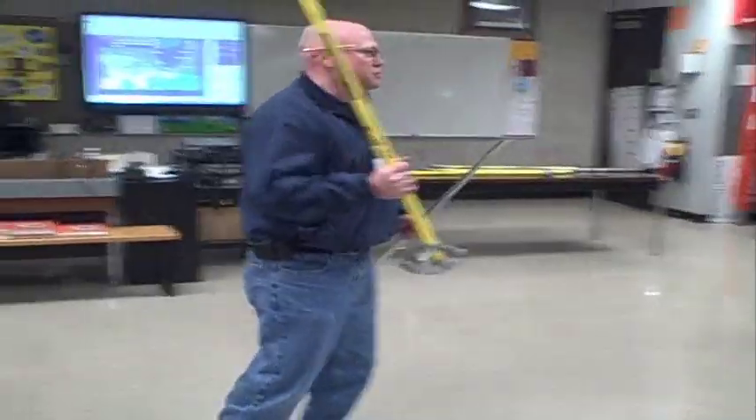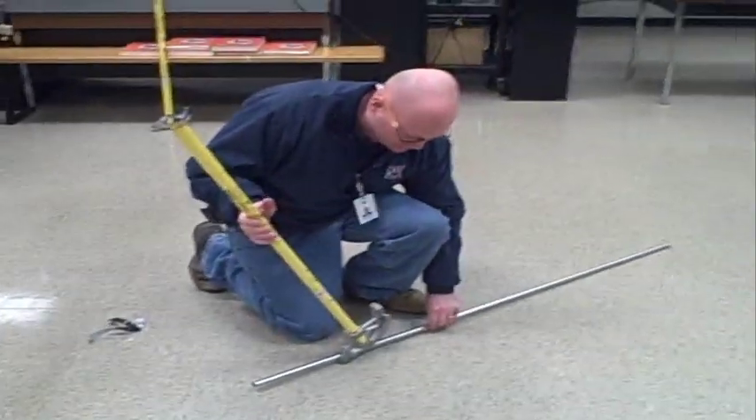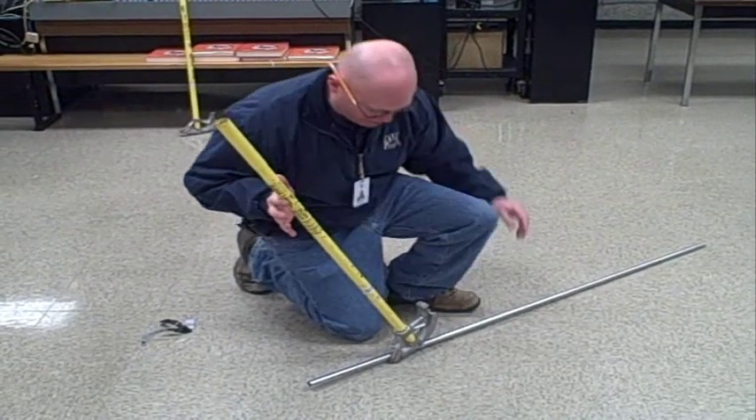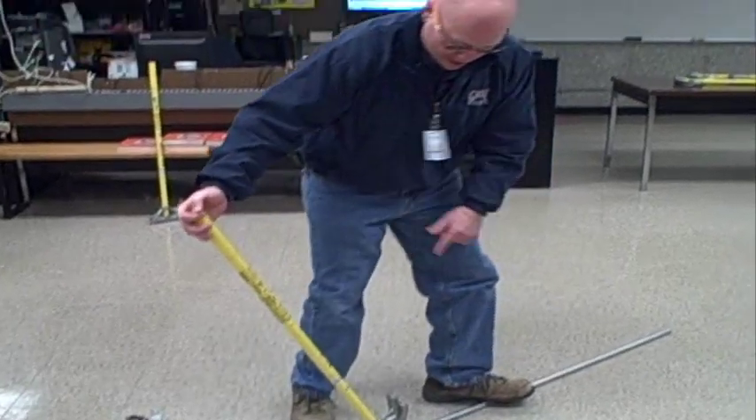Now I'm going to use the arrow for this. Once I get a bite on the pipe, I don't let go. I've got a little bite on the pipe, the arrow's lined up.